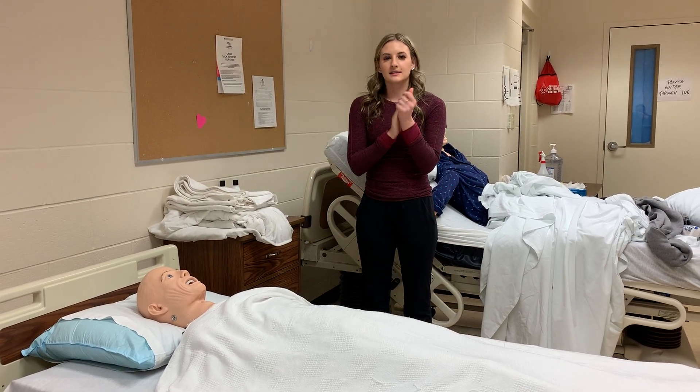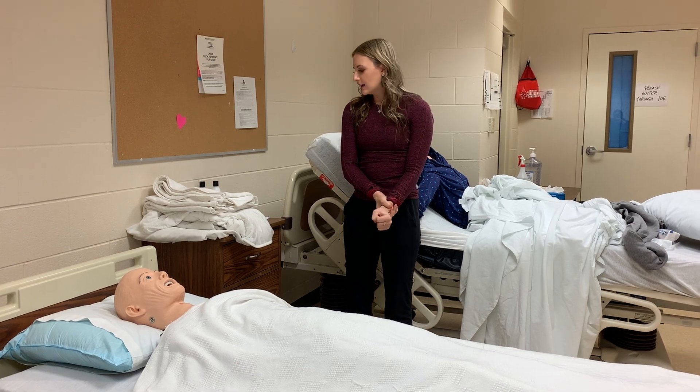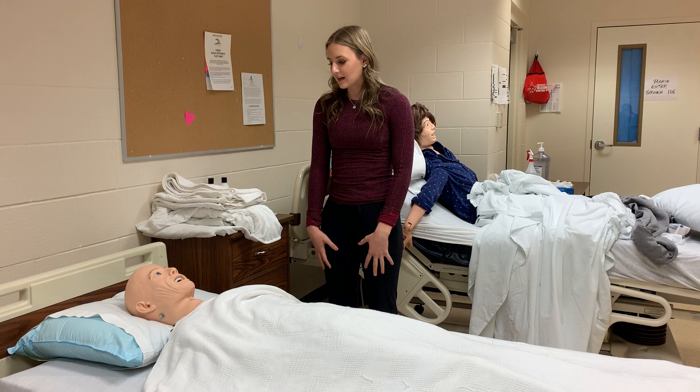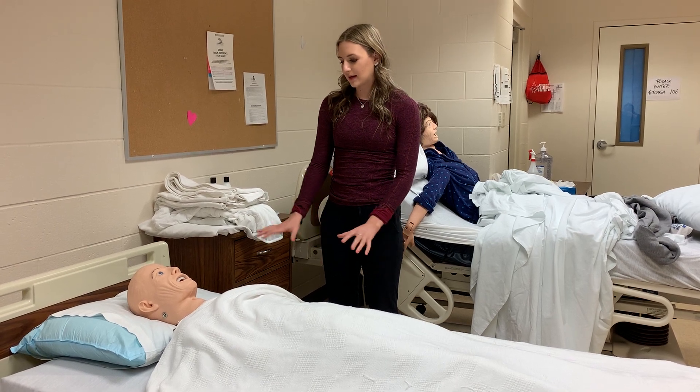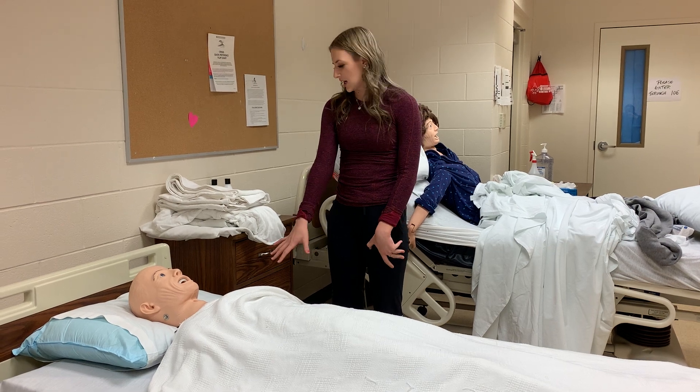I would start by washing my hands and putting on gloves if indicated. I would then greet my patient and introduce myself: 'Hi, I'm Maddie, and I'm going to be making your bed today,' and I'd make sure the patient's okay with that.